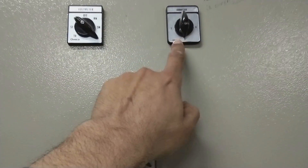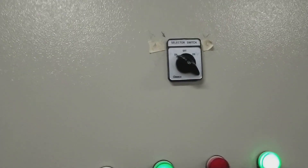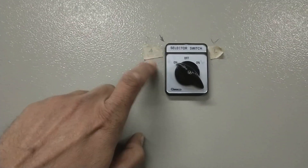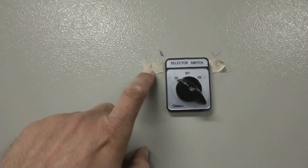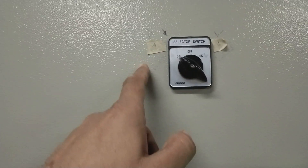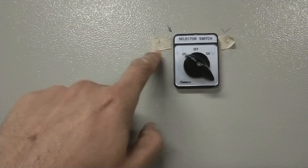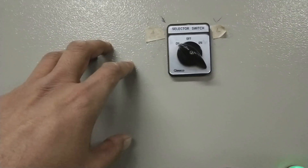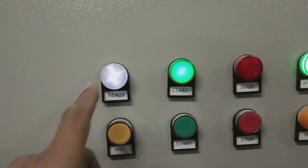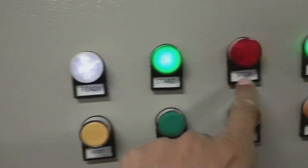There is also a selector switch for current selection. Another selector switch is for auto and local modes — this side is local, this side is auto, and in between is off. It is currently on auto, meaning this panel is controlled by PLC. There are a few indication lights: ready, start, stop, and bypass.